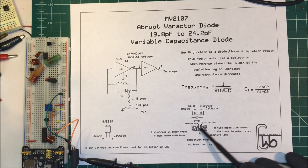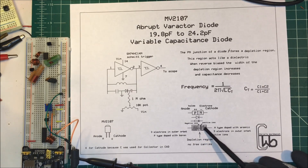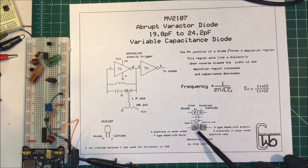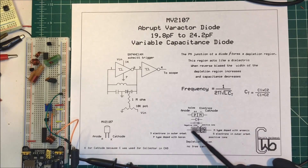This forms a depletion region with positive ions on the negative side and negative ions on the positive side, and there are no free carriers in there so current can't flow. When you forward bias the diode it takes about 0.7 volts to break this barrier down, but when you reverse bias it, it takes up to about 30 volts. This region increases when you reverse bias the diode. The two conductors and the depletion region act as our dielectric — if we put a positive voltage on the negative side we reverse bias the diode, this depletion region gets larger, and the capacitance will go down.